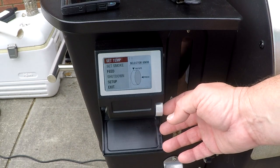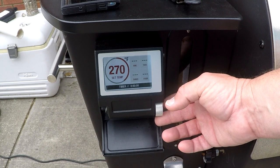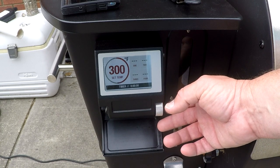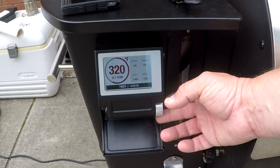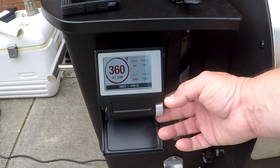First thing we want to do is get the temperature set higher. We want to light this grill and get it up to temperature — about 350 degrees. You want to have it at least at 300 degrees to start, just to make sure you kill off any bacteria and crap on the grates.